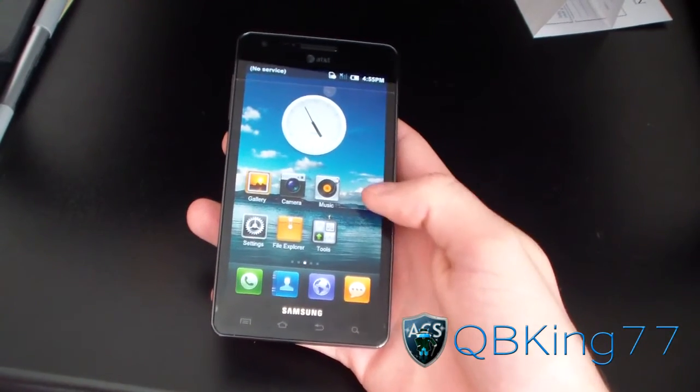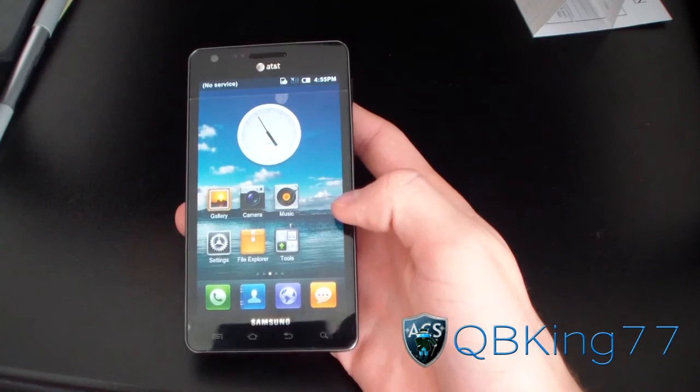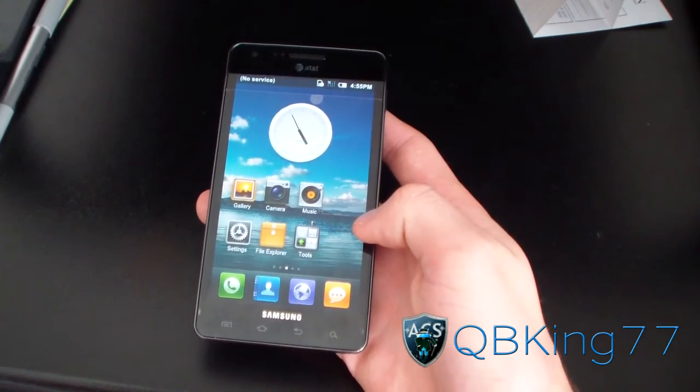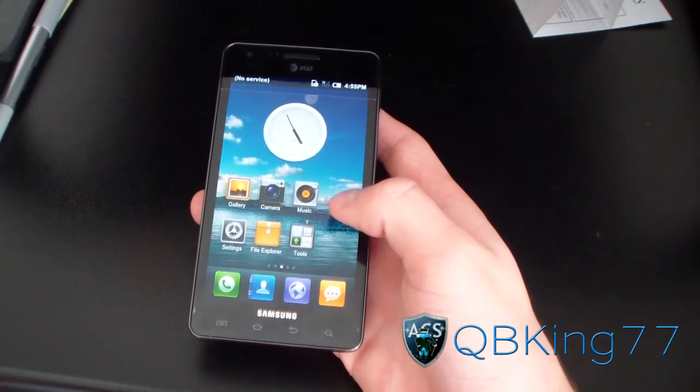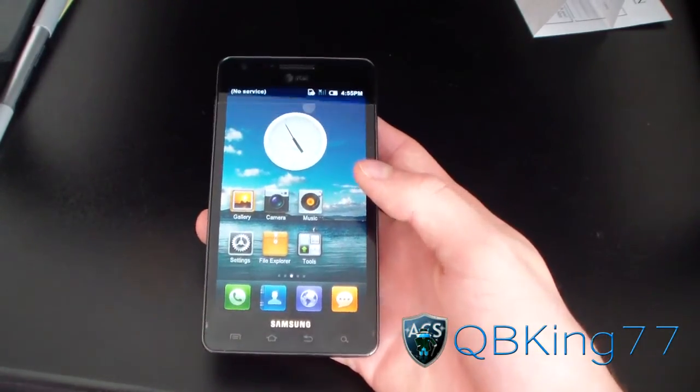Hey everyone, QBKing77 here from the ACS team, here to do a video showing you how to install the CyanogenMod 7 ROM on your Samsung Infuse 4G. This ROM is a Gingerbread-based ROM, version 2.3.7, and it's supposed to emulate stock Gingerbread as close to stock as possible with some added tweaks.